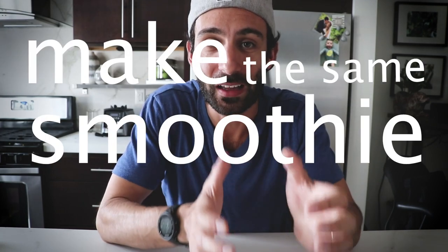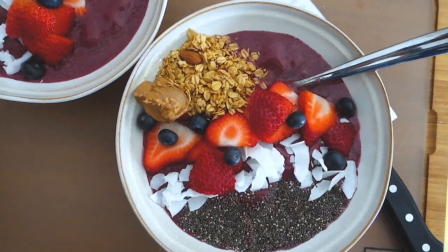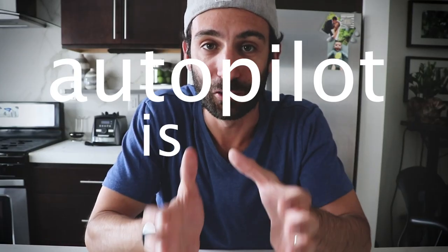Number 2, make the same smoothie every day. Either banana mango or berry, pick one of those two and make it every day. Autopilot is your friend.